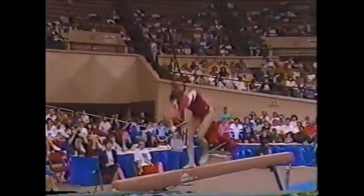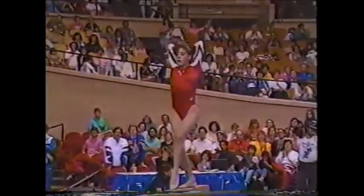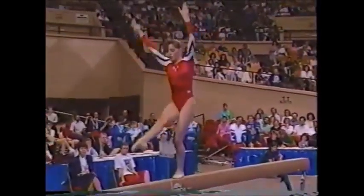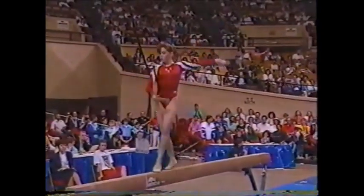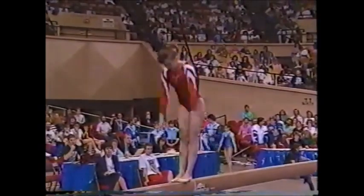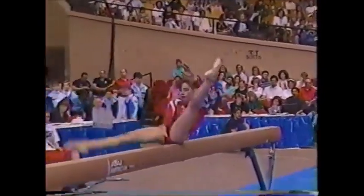Her acrobatic series coming up again — two back handsprings to a layout. You can see that her time in the sport has really paid off here. A little wobbly there. If you were to criticize one thing with Shelly, she really needs to work a little bit higher on her toes, have a little better form in her extension and her alignment. We have to show level changes on the balance beam, and this is of course one of them.